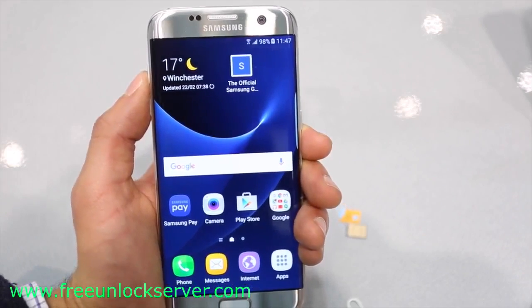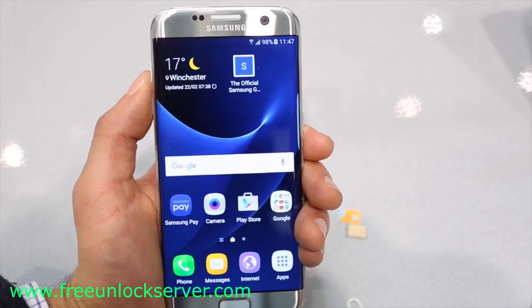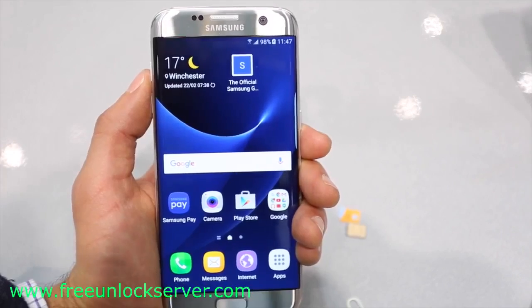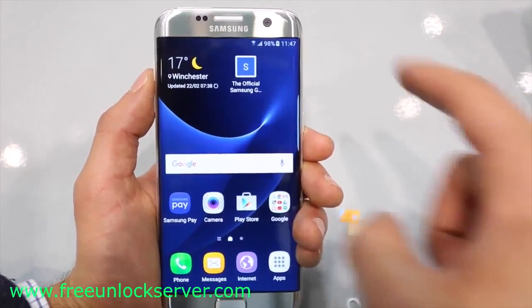Thanks for watching guys, that's all for today. That's how you unlock the Samsung Galaxy S7. I hope you liked this video. Let me know if you have any questions in the comment section below, and make sure to subscribe to our channel — we upload videos every week. Thanks for watching, see you later, take care.